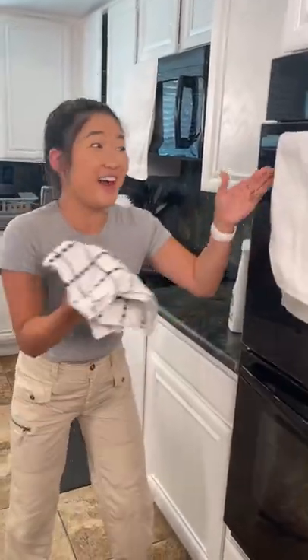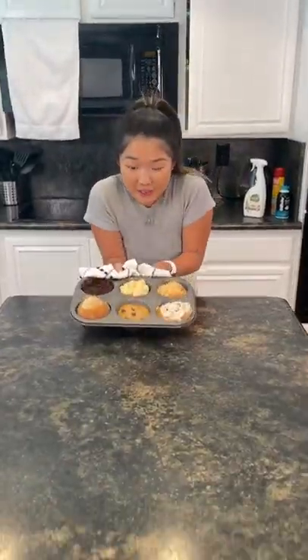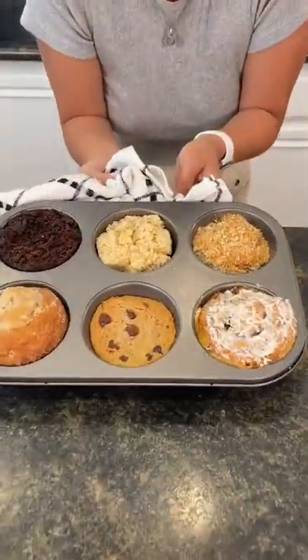Oh my god, I think it's done! It's done? Okay, okay. Oh, it's steaming. It's ready? Oh, look! Everything is fully baked and cut!